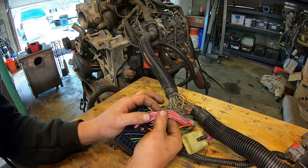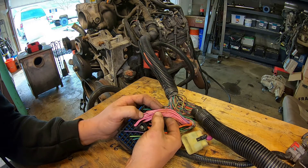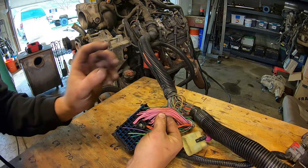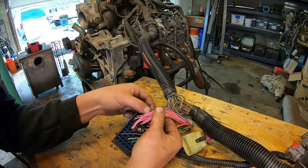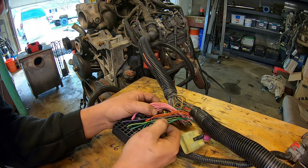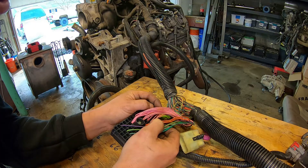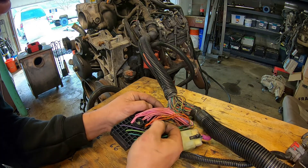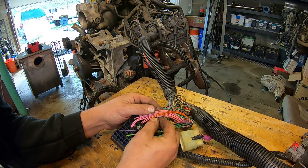Some of the pink wires also have 12-volt power in the start position — for example the fuel injector feeds and the ignition coil feeds. For the sake of starting it on the engine stand, we're just going to connect all of these wires to the battery positive as well. We'll twist them all together so they're all making good contact, then connect them to our battery positive post. Everything else in this connector — the purples, yellows, greens, gray, blue — those wires are for other functions: the AC compressor, the fuel pump relay, the starter exciter wire, the starter relay feed wire. None of those we need in this situation.